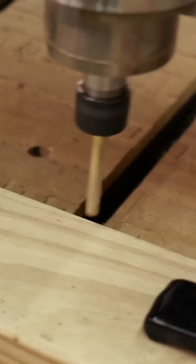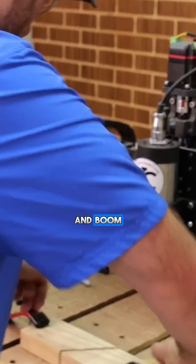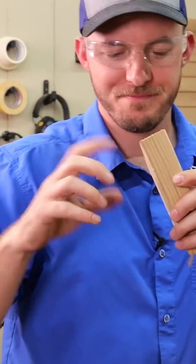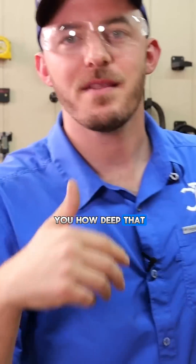And boom! Just quickly cut in half that 2x4. Pretty simple cut here, but it does show you how deep that thing can get.